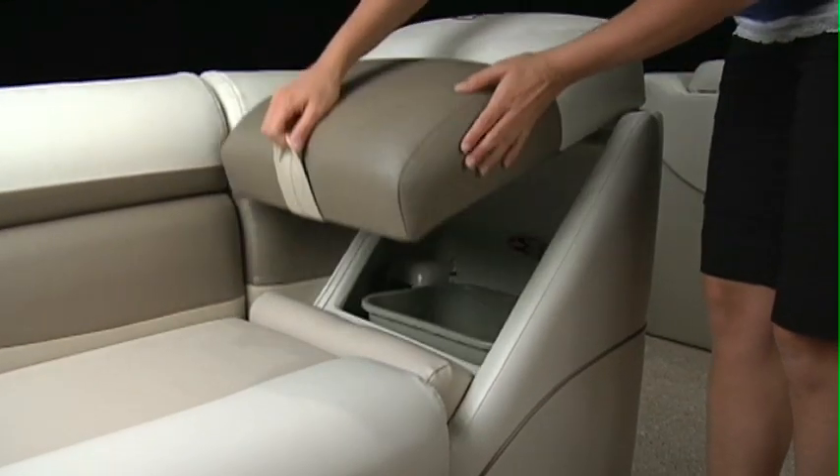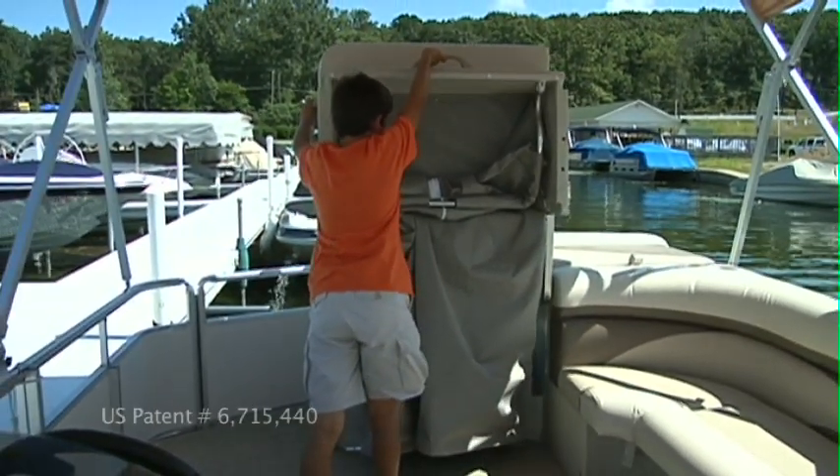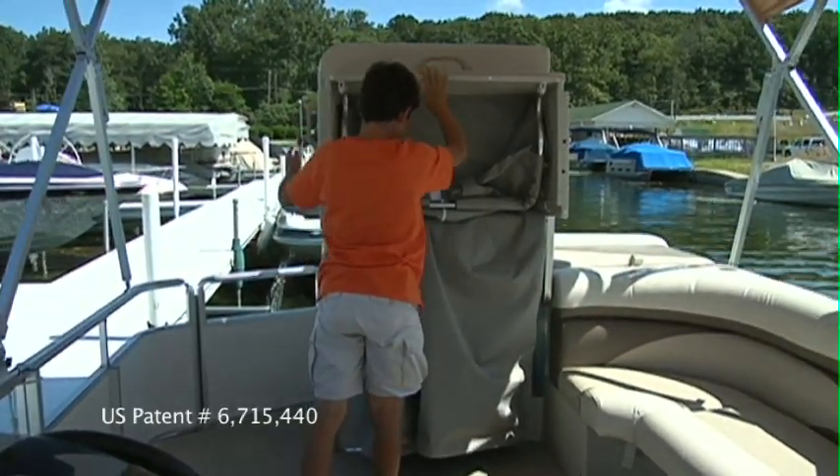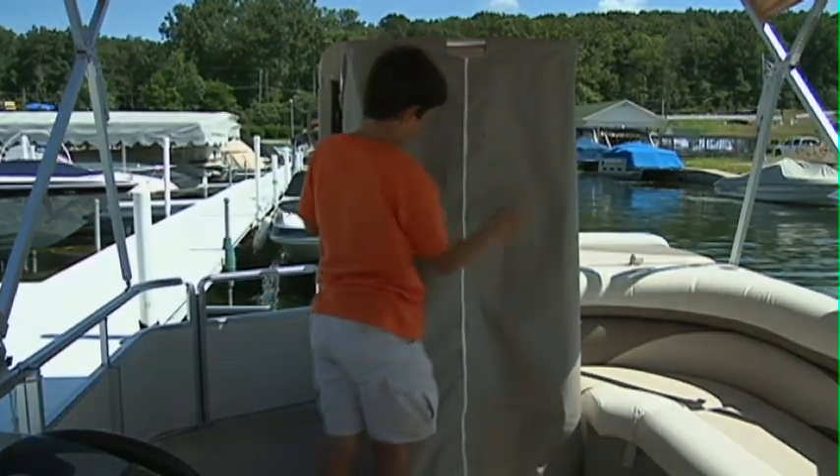We even add a paper towel holder for quick cleanup of any spills. The lounger backrest lifts to reveal a built-in waste receptacle, standard on every float boat. You'll also find the convenient changing room that's standard on every Sunliner. The seat easily lifts and reveals a changing room spacious enough to add the optional porta-potty.